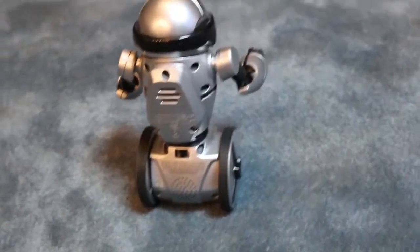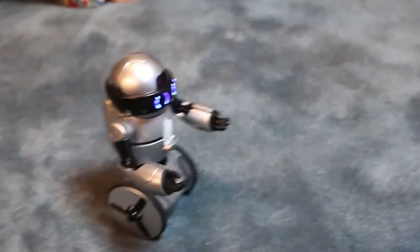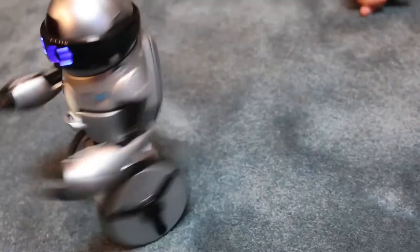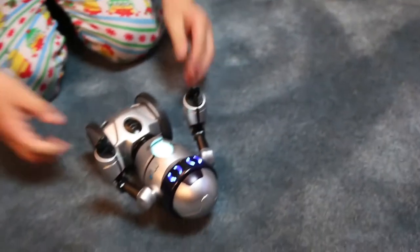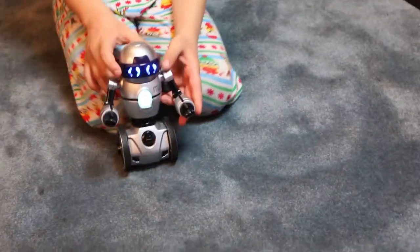Hey, why are you turning your back to me? This looks really cool, it's pretty cool. I didn't even notice that it dances — I only knew that if you clap. I never tried. Why did he fall? Probably he died. He died from dancing! Oh my god, he got dizzy.